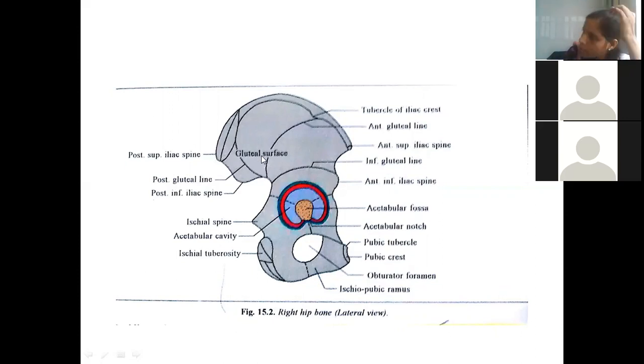In the gluteal surface, there are three gluteal lines: posterior, anterior, and inferior. These are better marked in males due to greater muscle use. Behind the posterior gluteal line: gluteus maximus. Between the posterior and anterior gluteal lines: gluteus medius. Between the anterior and inferior gluteal lines: gluteus minimus. So gluteus maximus, medius, and minimus arise between these gluteal lines.